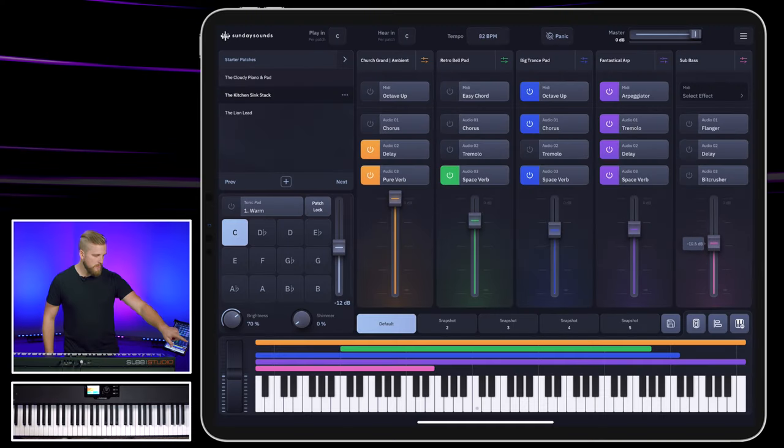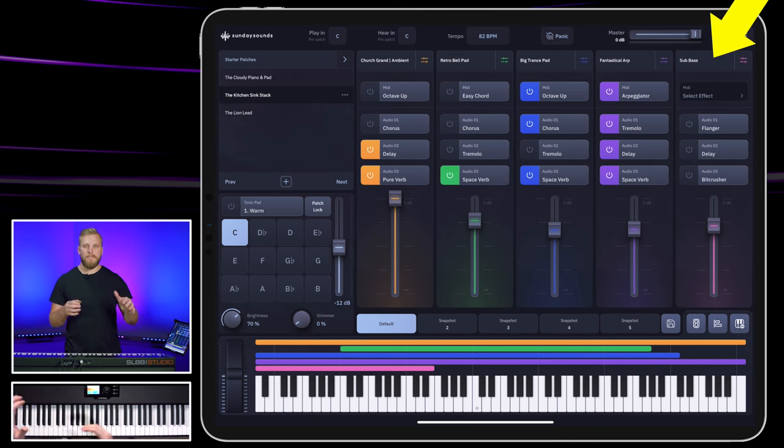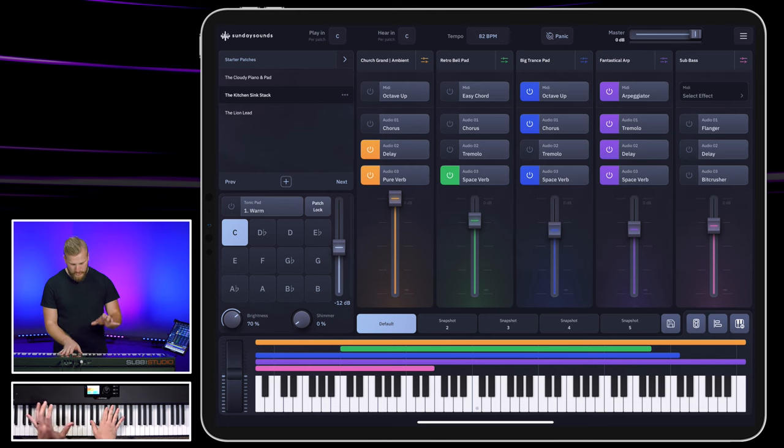And then lastly, it's really common that Bethel will put a huge sub bass underneath the mix, layered in with the electric bass being played by a real person. They'll do this with synth as well and double that up. And all together, this is where we end up.